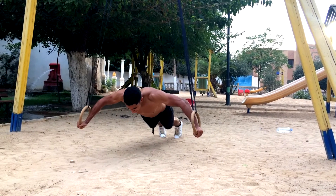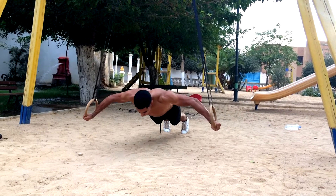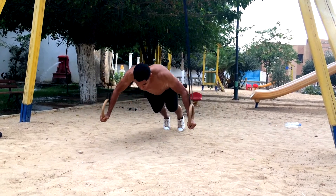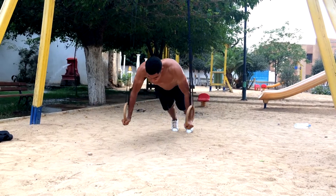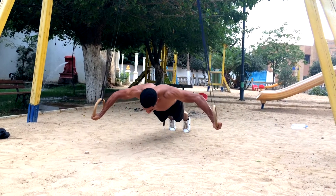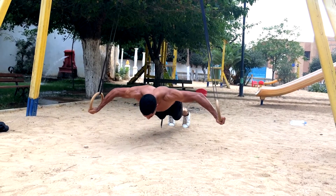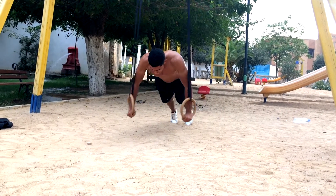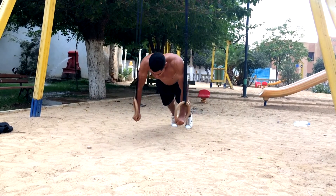Now it's time to work on our chest once again. I decided to go for one of my favorite exercises to target the chest — the ring fly. This is a straight arm movement. I'm trying to maintain my arms as straight as possible while stretching my chest at the bottom as much as I can before going back up. This exercise is hella intense and I really recommend you guys start doing some ring flies.